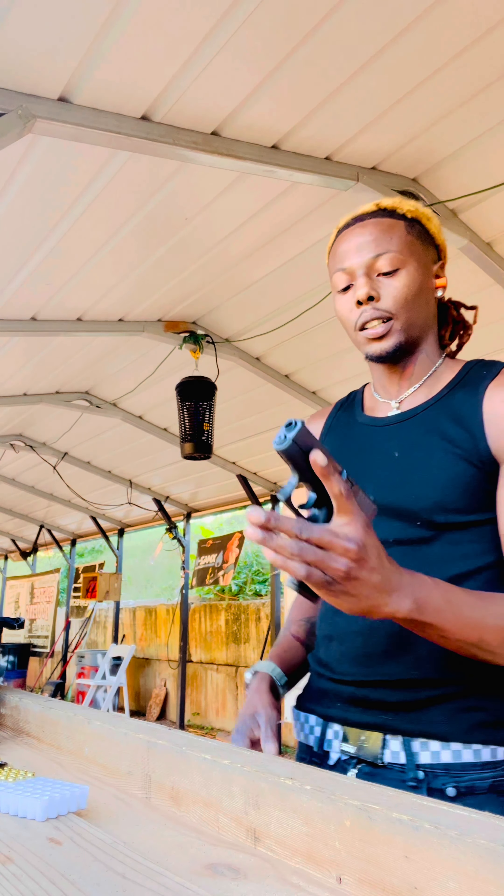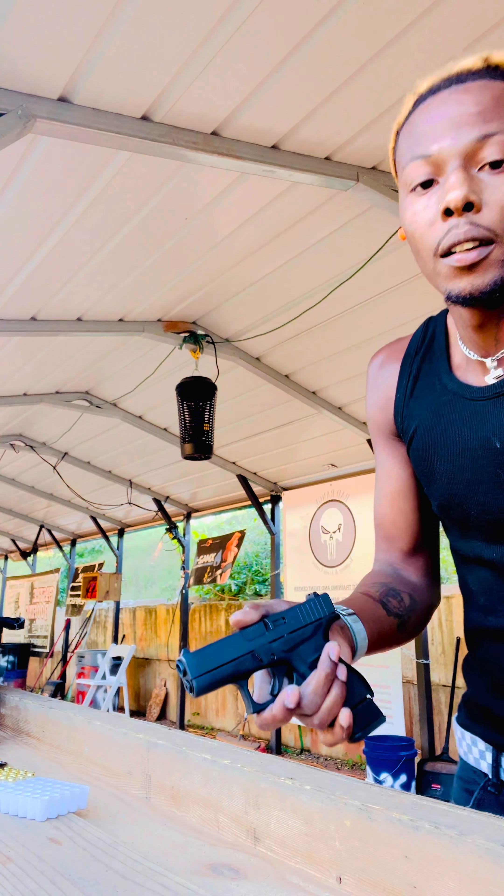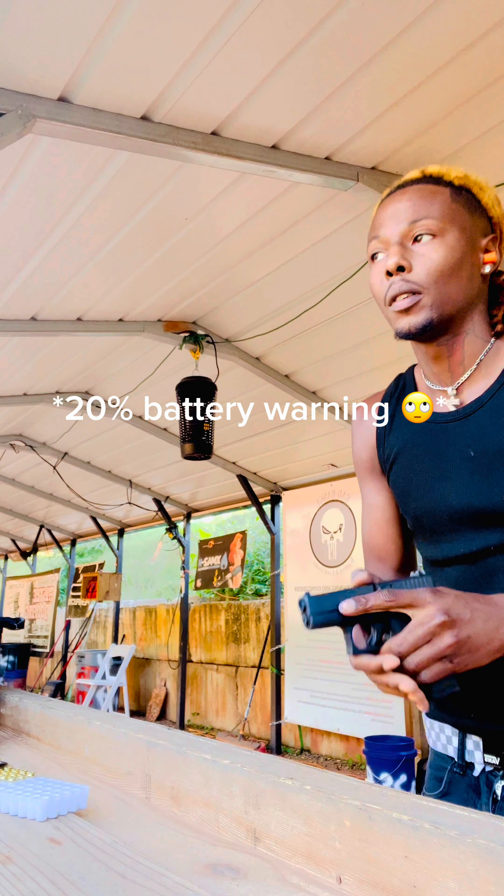Got to get used to how small this thing is. Let's go.